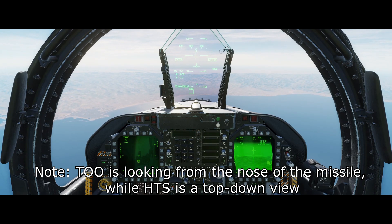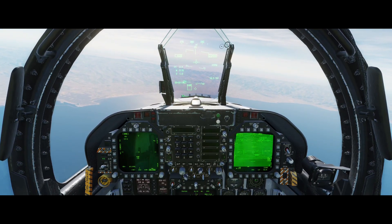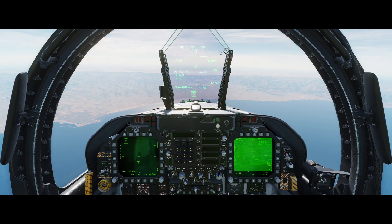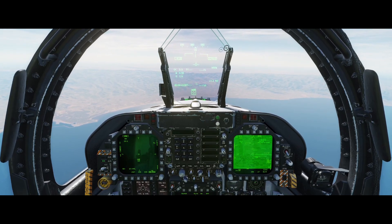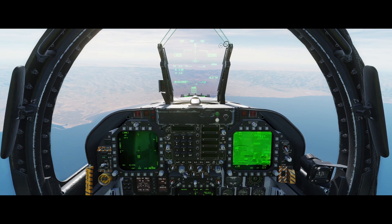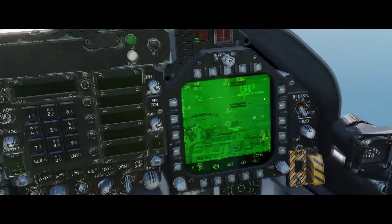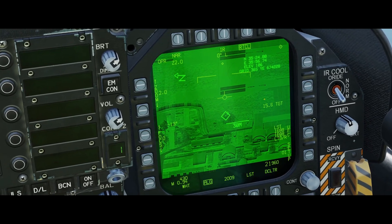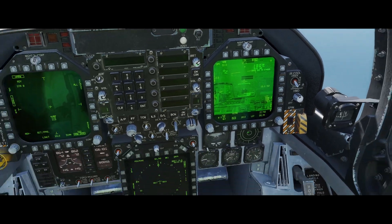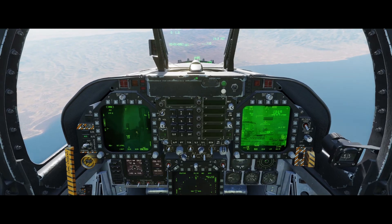The SA-15 has helpfully kept itself nice and hot, so we're gonna lock that in with handoff so we don't lose it. Switch over to the T-GP, slew it onto that box using the hood marker there. You can see it's fairly accurate if you center it — and there's our SA-15. So I'm gonna set it to an area track, designate it, make a mark point, just in case I lose it later.